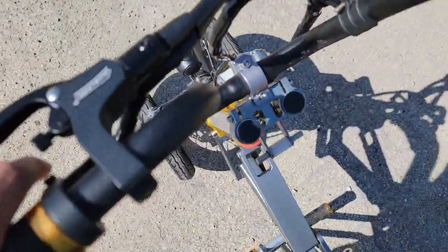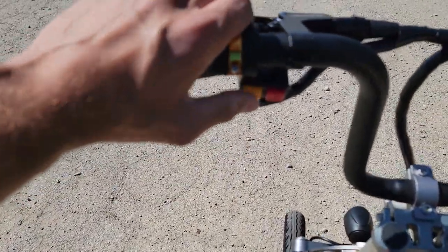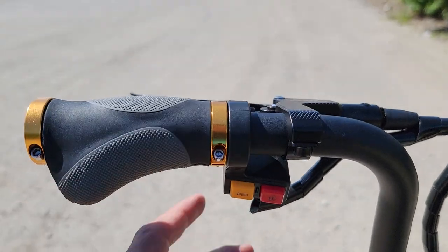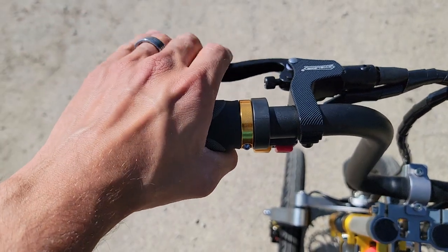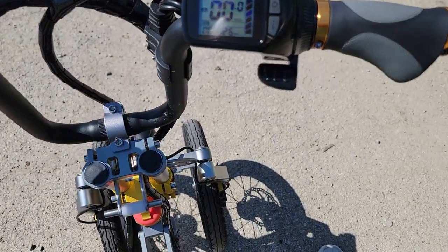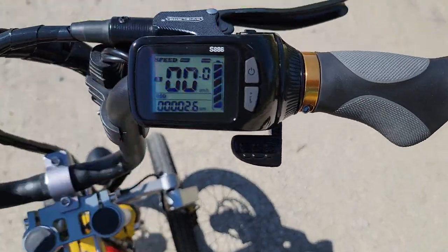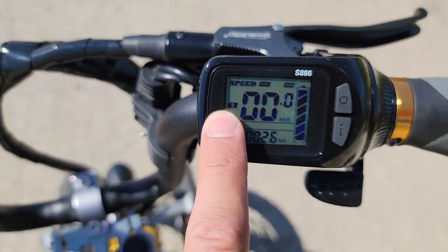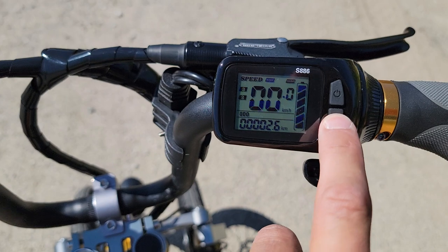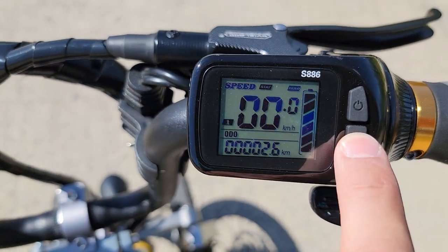It does have three speeds. On the left-hand side you've got your horn, and this is your on and off for your lights. You've got your brakes here. And then to turn the vehicle on, you've got your power on button, and right here you can see we're in second gear right now.